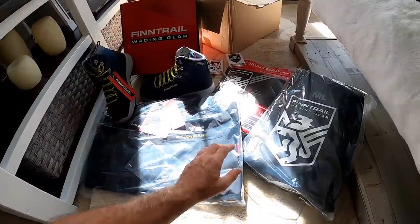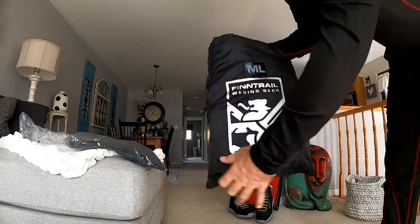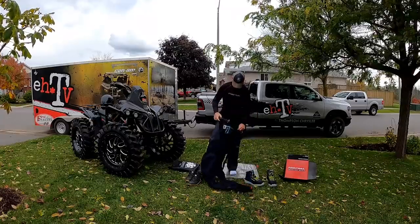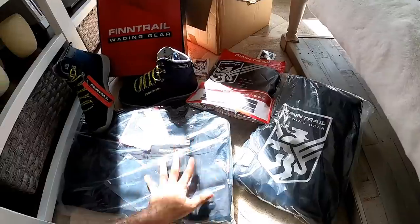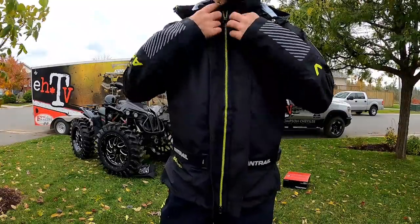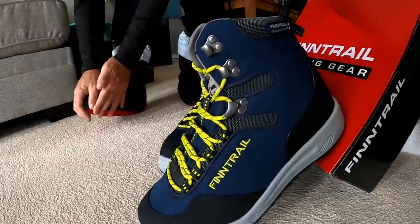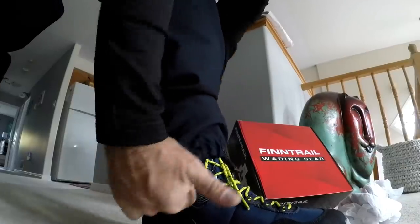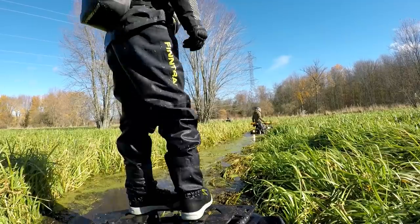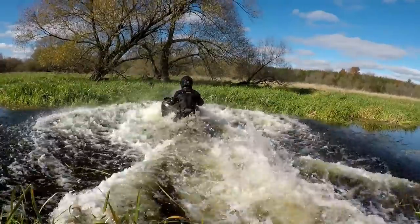These guys kind of believe in a layering method, so they've also sent an underlayer system, then you've got your wader and your overcoat — you actually use a boot over top as well. Obviously it's going to be quite durable and water friendly, and I've seen it in action so I know that it is good quality gear.